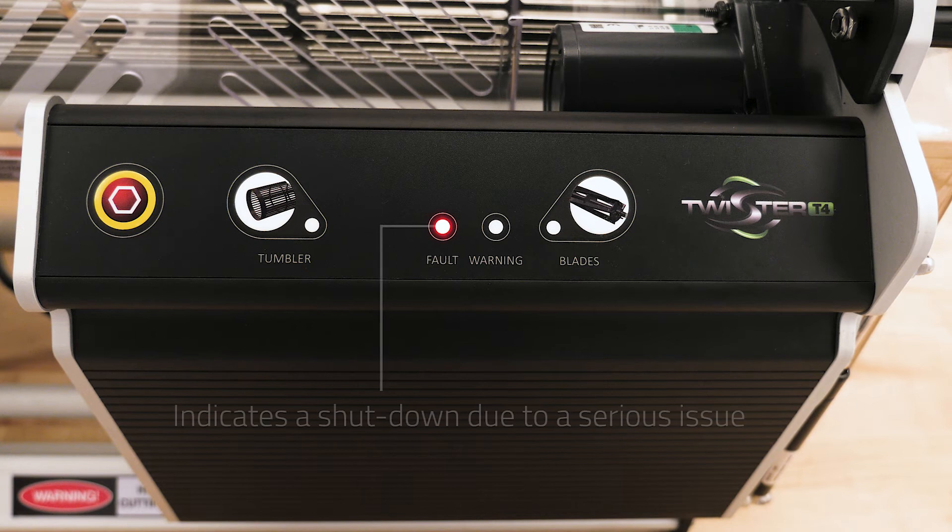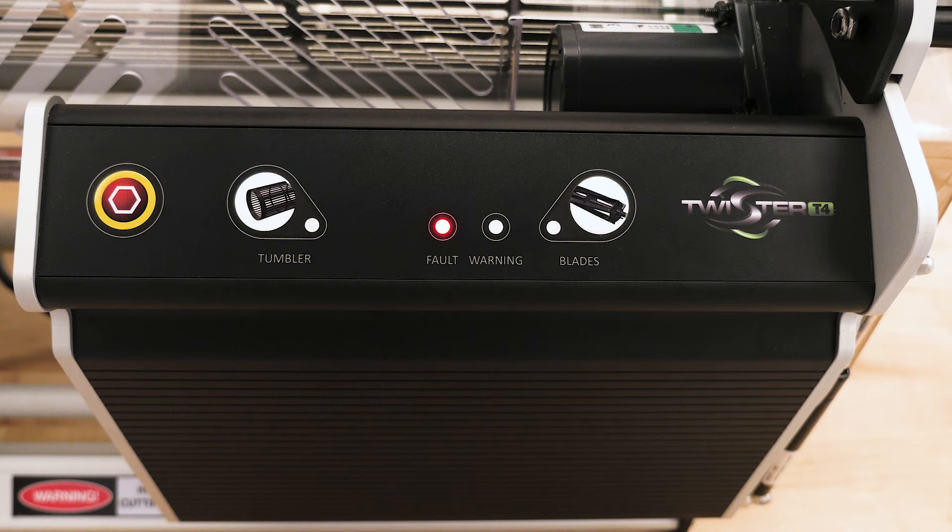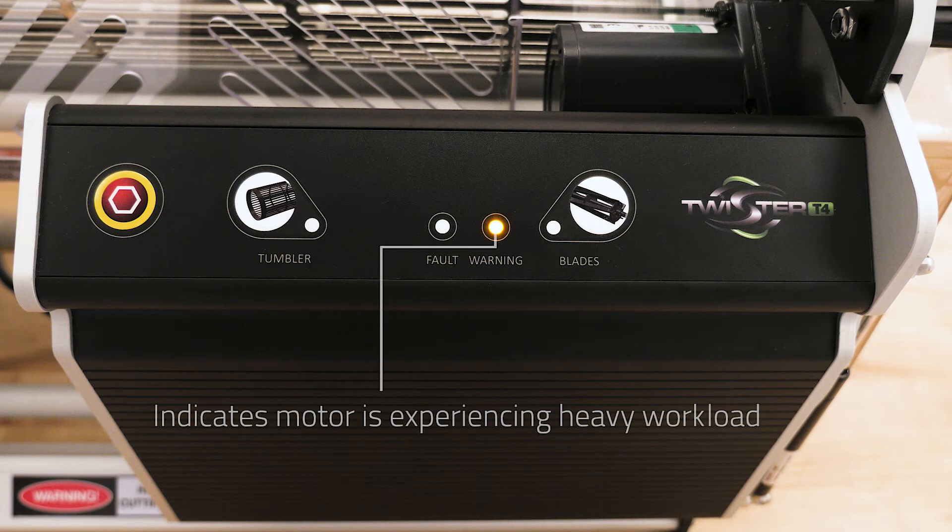The fault light, if lit, indicates that your T4 has shut down due to a serious issue and needs to be reset. You can reset it by unplugging the machine. The warning light indicates that the motor is experiencing a heavy workload,